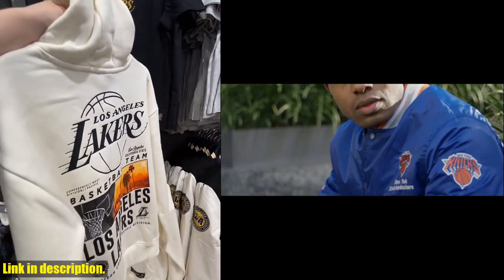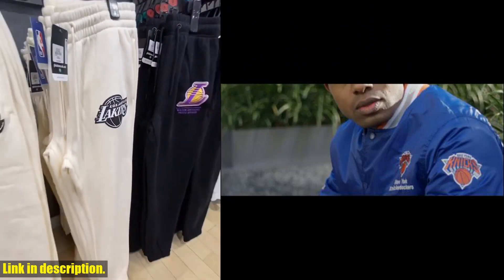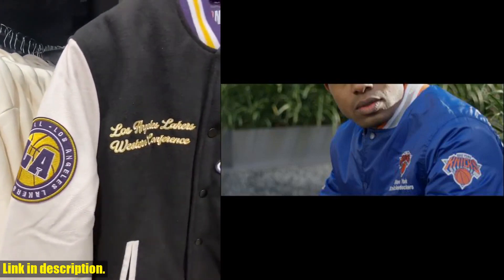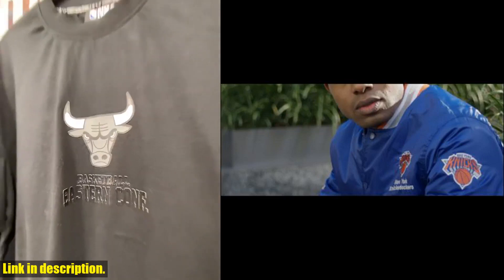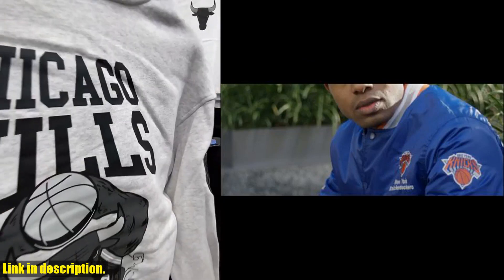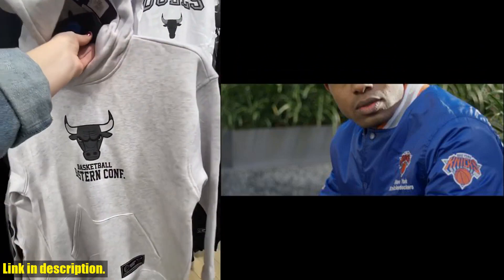The elastic waistband and drawstring closure ensure a secure fit, while the side pockets provide convenient storage for your keys or phone. Whether you're hitting the court for a pickup game or working on your skills at the gym, these shorts will help you stay focused and perform at your best. And with the NBA logo proudly displayed, you'll feel like a true baller every time you put them on.